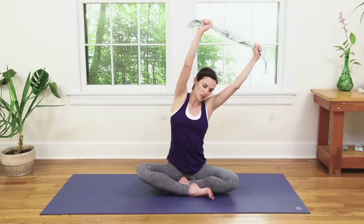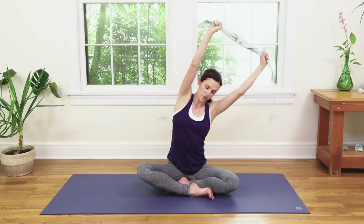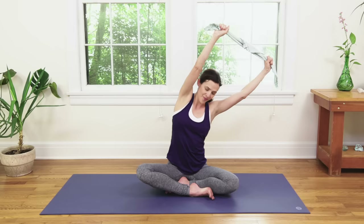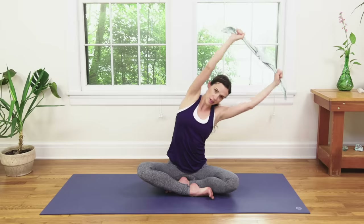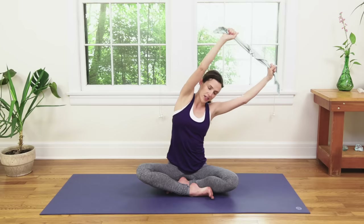Now we're going to inhale all the way up and then over towards the side. Keep the thighs and legs really heavy. It's important here not to focus on the shape but just the sensation, so only go as far as you feel in control. Legs grounding down. Hug the lower ribs in. Breathe deep.